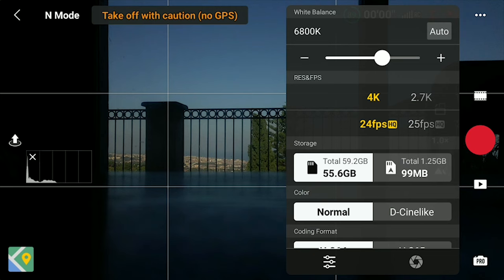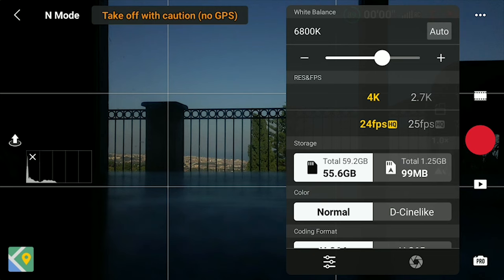I also suggest using manual white balance to have consistent colors while editing. With most other drones, I like to set the white balance value at around 5500 Kelvins, but in my experience the Mini 3 and 3 Pro have a tendency toward a yellowish tone. So with this model, I prefer a lower value of about 5100 Kelvins.